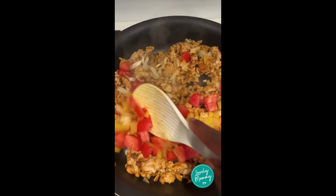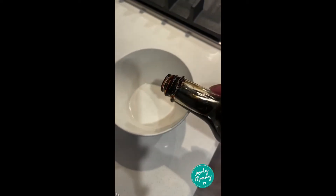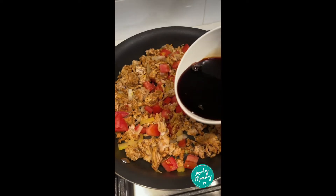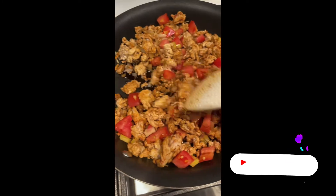Add in some chopped garlic, onion, bell pepper, and tomato. Then make it juicy with a simple mixture of browning and hot water. Add that in and let it simmer for a few minutes.